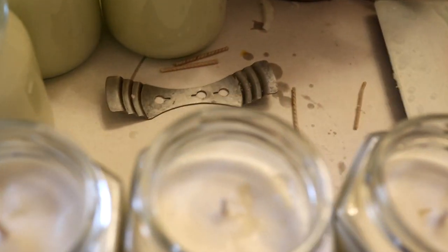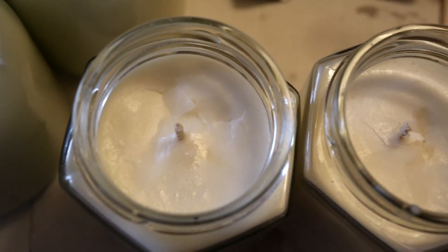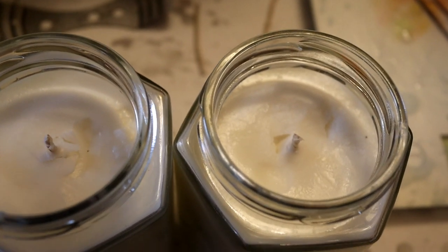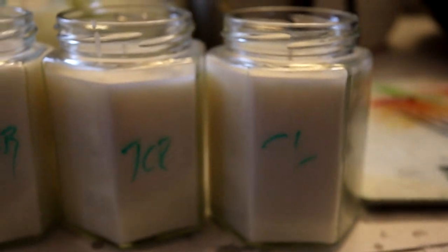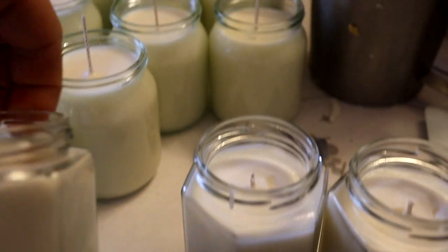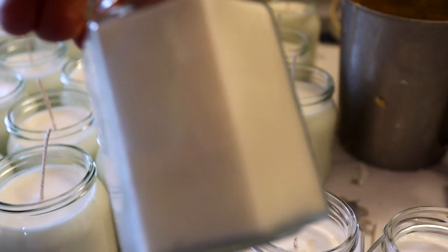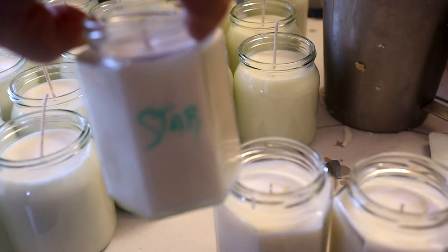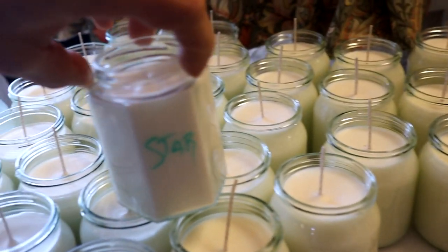Let's have a look at the top — a little bit bumpy, but I think we could probably even that out with the heat gun. We've got some pretty good glass adhesion, a few wet spots, but overall I'd say it's pretty decent.